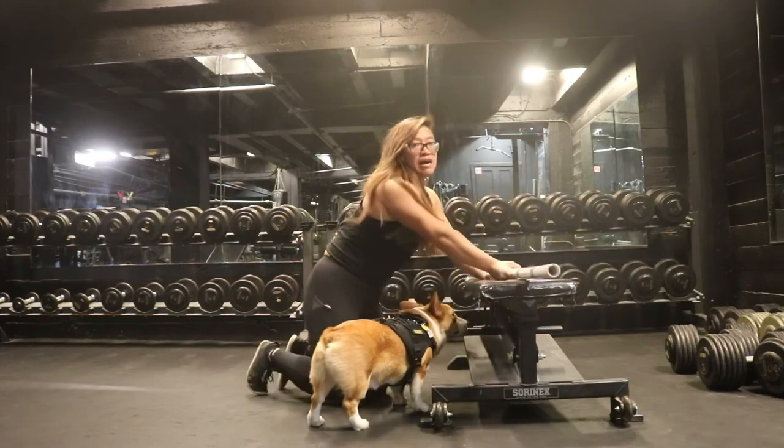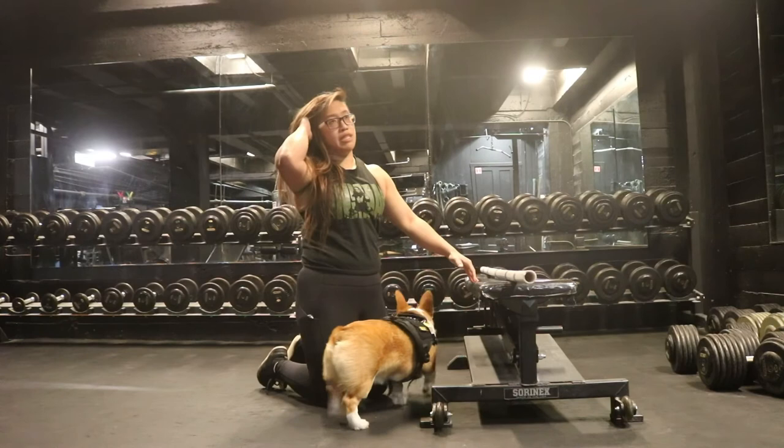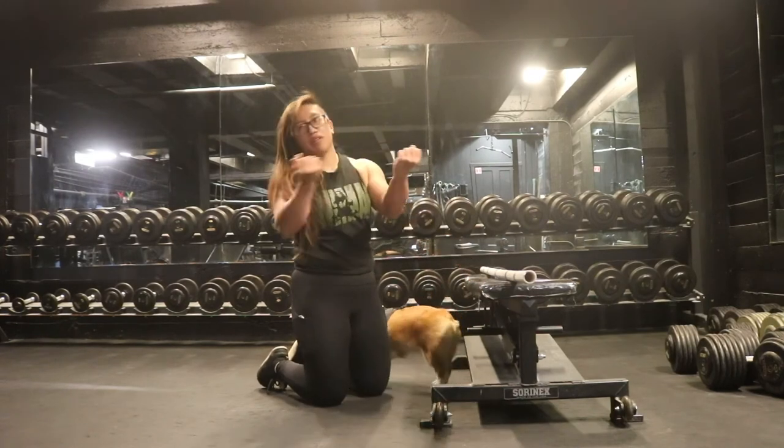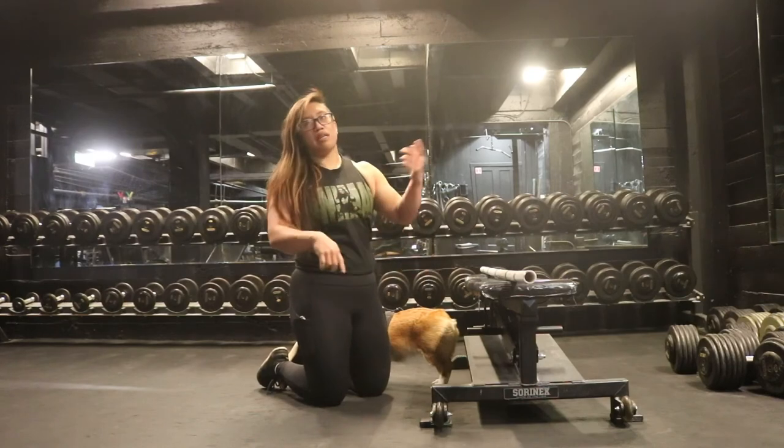If you don't have a PVC pipe, you can use one of those silver pipes they have in group classes at a commercial gym. You can also use a broomstick or a Swiffer.